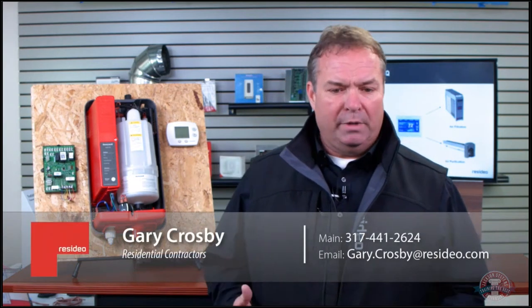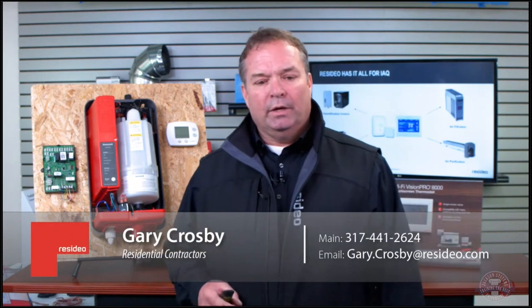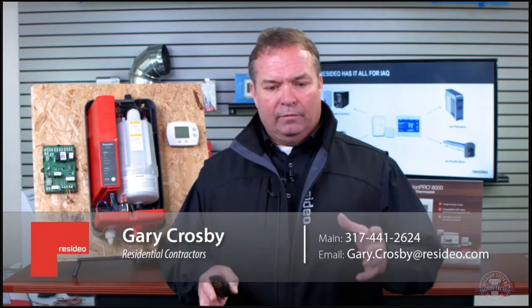Then a good filter to go with that furnace — a good four-inch media is great to capture more than just your one-inch filter and trap those particles. Of course you want to run your fan when you have a big filter cabinet, because if your fan's not running your filter's not working right. And then we've got the humidifier — you want to control that humidity.